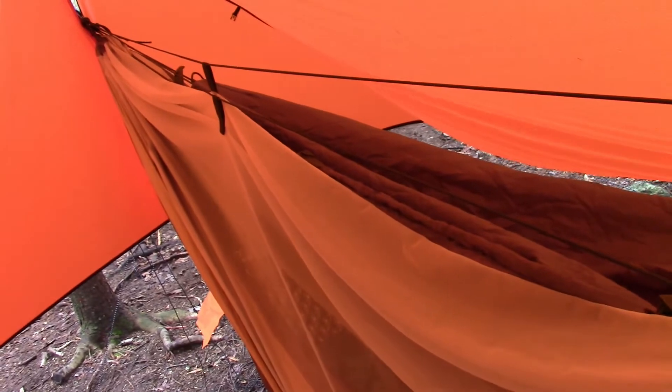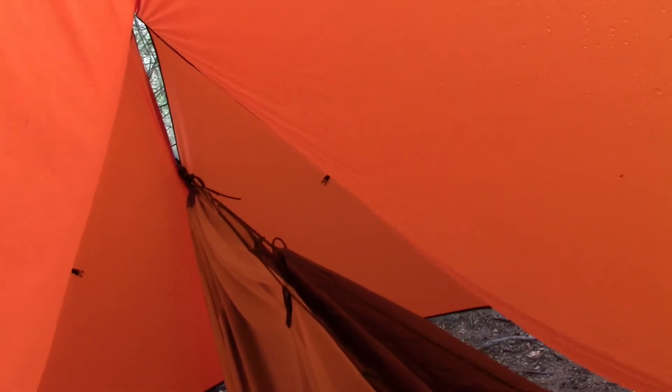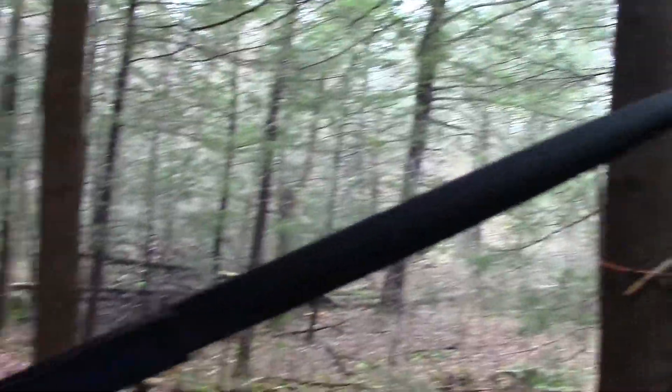Currently within here, I'm still using my Kelty 32 degree sleeping bag because it hasn't been getting too cold. I'm also using a Thermarest Z-Light pad — that's pretty much been my sleeping arrangement in here. I'm still using Atlas straps from E&O, and I'm loving this entire setup.